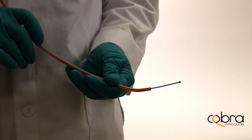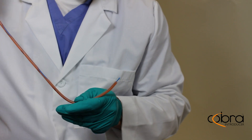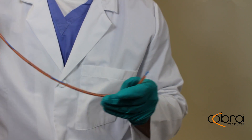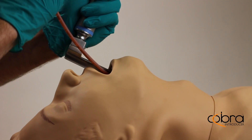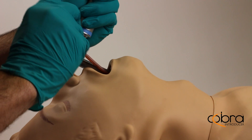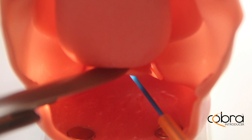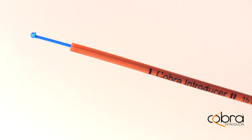The keys to the Cobra Introducer's innovative design are the ability to increase the effective length of the device without changing your grip, to shape the device to the desired curvature, and maintain that desired shape throughout the entire procedure. The Cobra Introducer has the proper combination of flexibility and stiffness to be uniquely shaped to match the patient's anatomy and the path of the endotracheal tube.